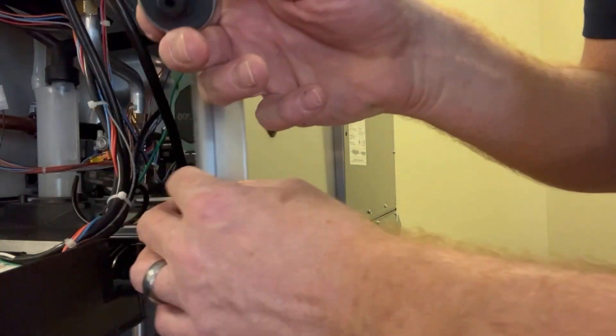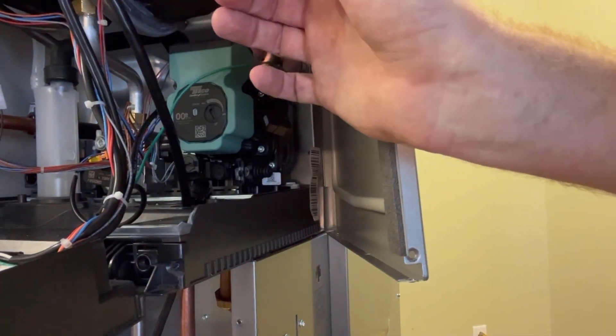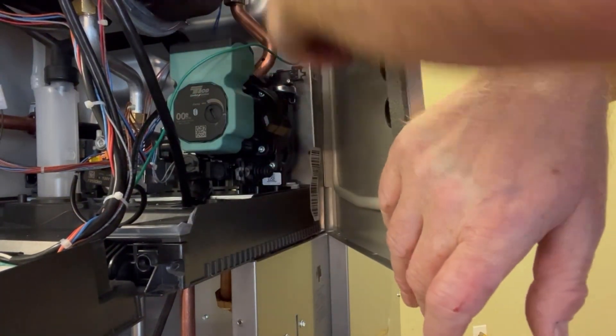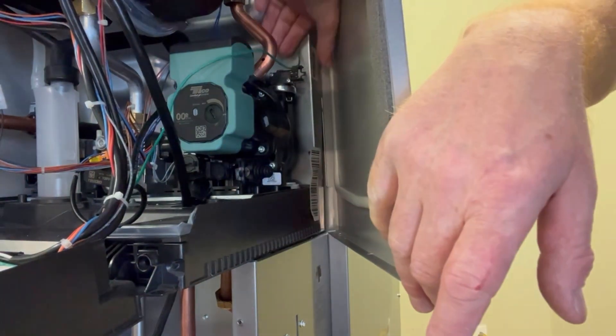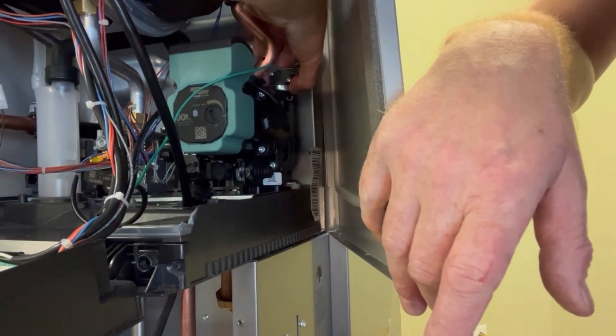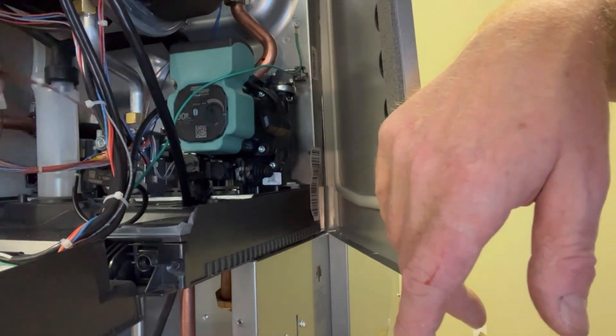To reinstall the switch, reverse the process. Take the switch, put it in place, and pull the clip towards the front of the boiler. Make sure to give that a good jiggle to make sure that it is in place tightly and will not pop out when you pressurize the boiler.